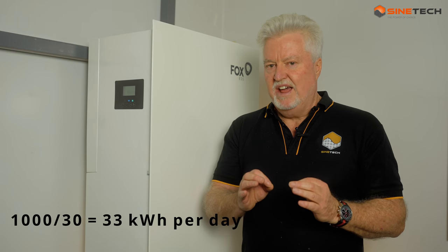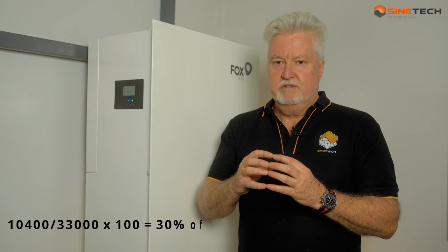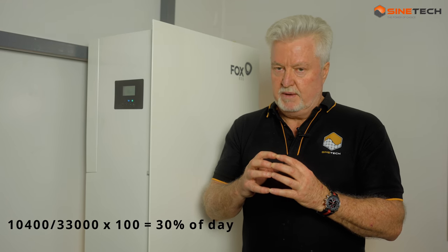Your average house uses about 1,000 kilowatt hours per month - that's what a typical household uses. If you divide that by 30 and look at the essential loads, you would want to run things like your fridges, a microwave, some lamps - the light and plug circuits would be connected into this via the DB board as shown earlier.